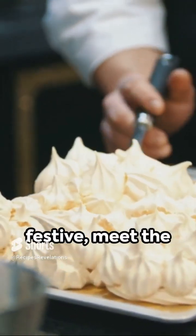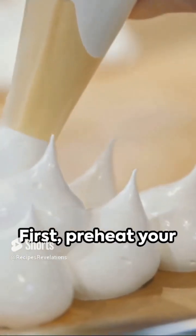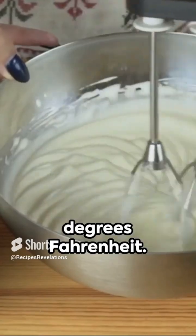Crisp, light, and festive — meet the Christmas pavlova, a meringue-based dessert with a crisp crust and soft, light inside. First, preheat your oven to 120 degrees Celsius, that's 250 degrees Fahrenheit.